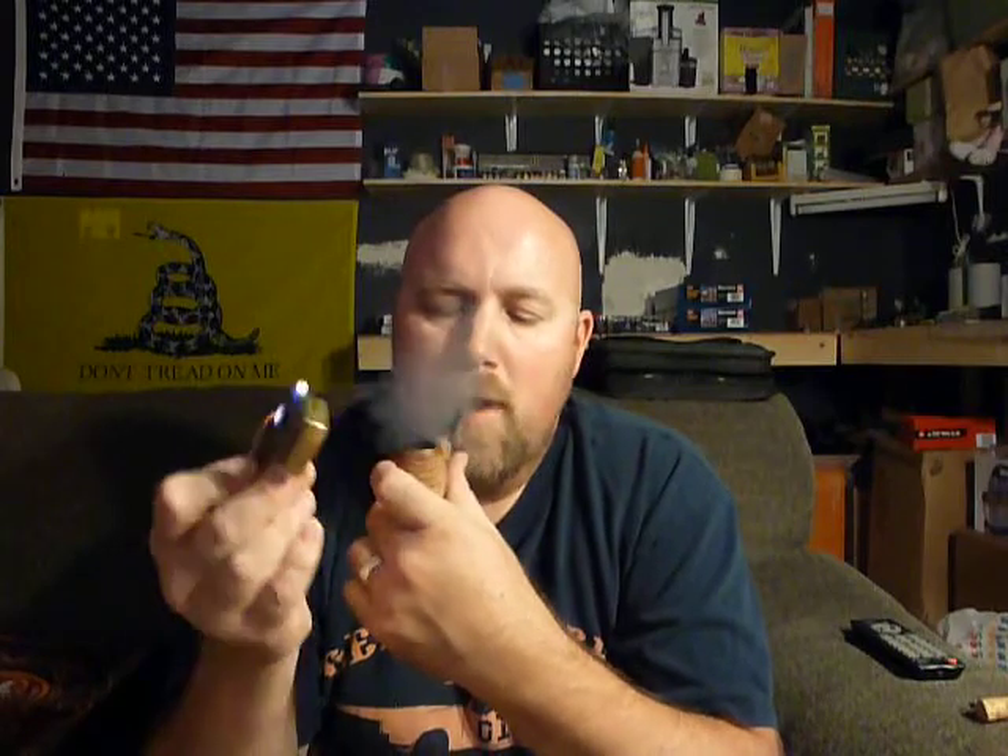I did a review on it years ago. It was alright. I had a little bit left, saw it sitting there in a jar, and I haven't smoked in a while, so I figured why not. It's not bad now — maybe it gets better with age, I don't know.